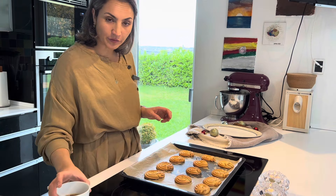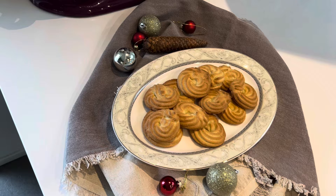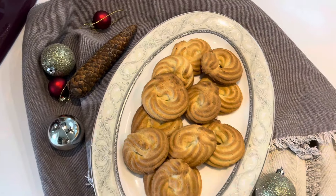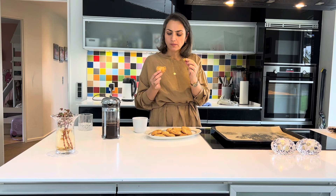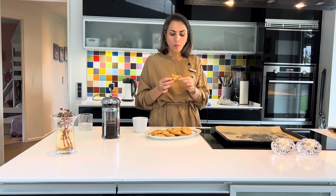Друзья, смотрите, кофе у нас готов. Печенье готово. Посмотрите, какой цвет. Давайте пробовать наше печенье. Оно просто сказочное. Оно просто тает во рту.